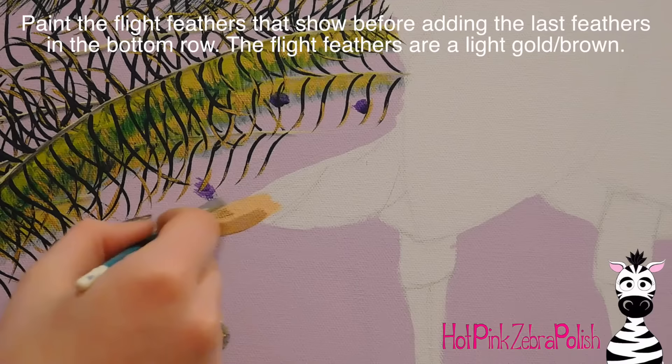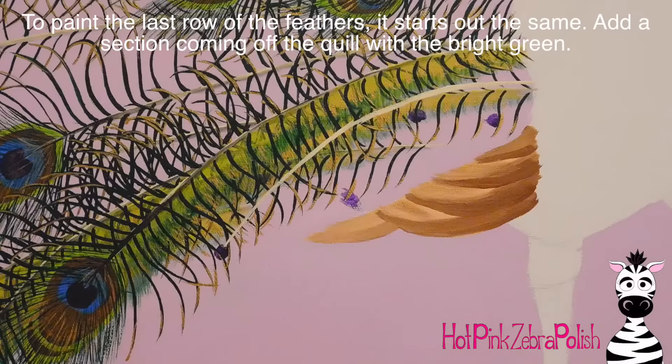Now I'm going to be painting a couple of those little flight feathers that stick out beneath the tail. I'm just going to add those — nothing too detailed, nothing too extreme, just some browns.